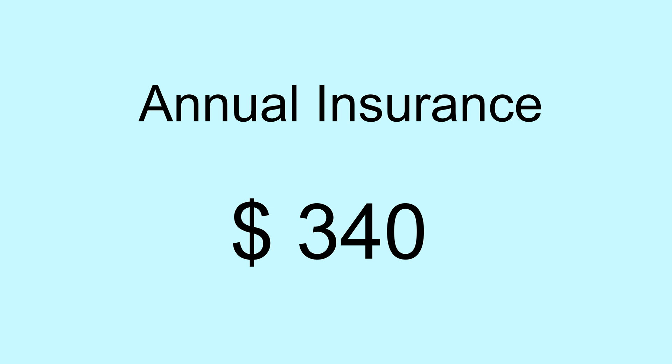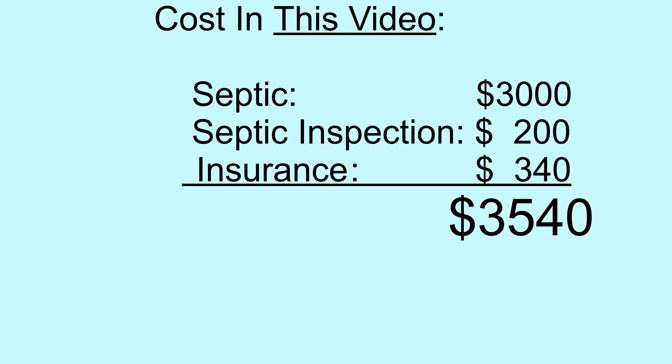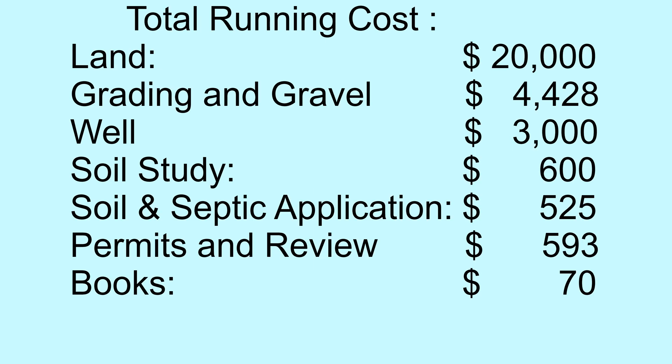I applied for insurance for a farm structure. It cost me $340 per year, and then I called the inspector for the final inspection. The final inspection included the structure, power, and plumbing, and it passed. I received the state health department approval letter and certificate of occupancy for the pole barn, which was labeled a detached garage on the building permit. All the activities in this video took one month, mainly due to rain delays.